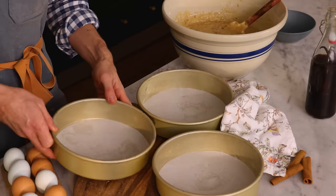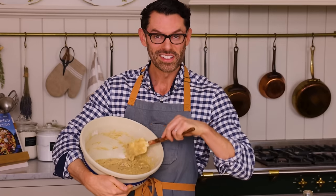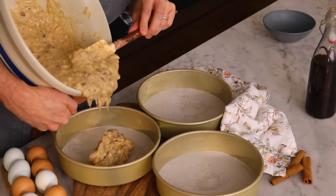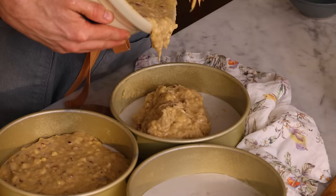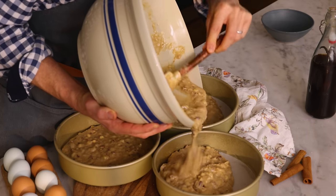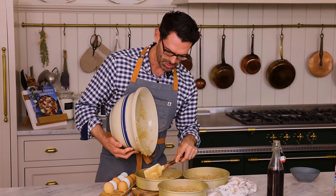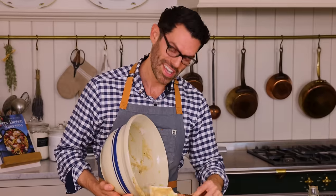It's very heavy. Time to divide the batter — one third into the first pan roughly. I'm adding a little bit more into the first pan because it looks underfilled compared to the other two, but we're going to check this with the scale.